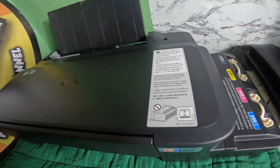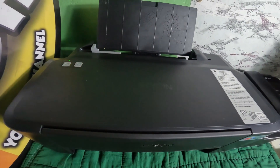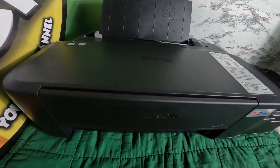In this video, I will show you how to bypass the Epson L121 or L120 to the Epson L110 driver. This is also applicable to the Epson L120.